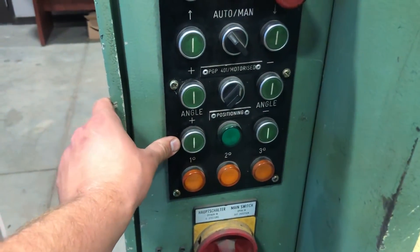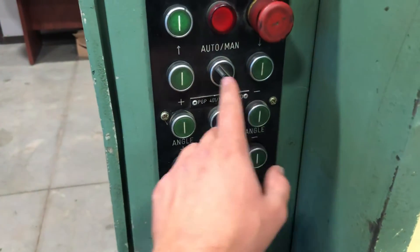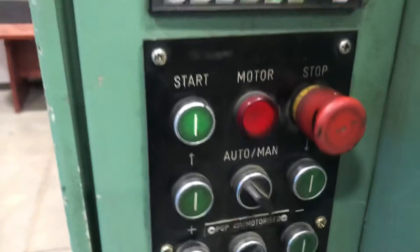Brake angle adjustment, back gauge, and then automatic — auto foot pedal control where it works off the limit switches. Manual: the beam goes up and down with the push buttons.